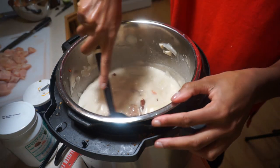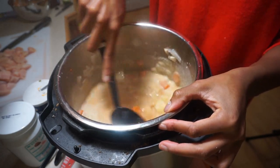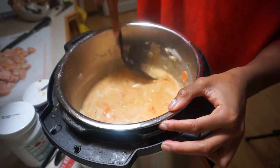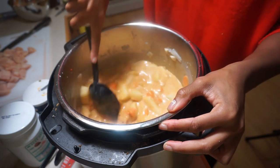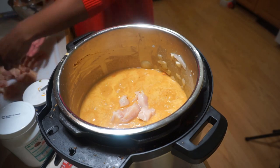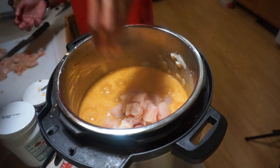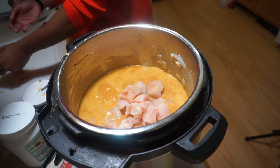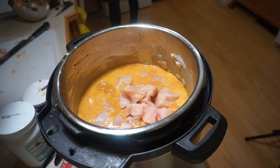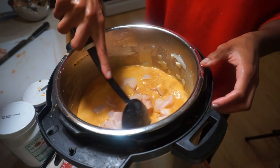I mix everything together and you can see the color starting to change to a nice orange — once you get that color, you're in business. Then I add the raw chicken to the mixture, scooping it in carefully to avoid splashing. Once the chicken is added, I wash my hands thoroughly — you don't want to touch anything else with raw chicken hands.